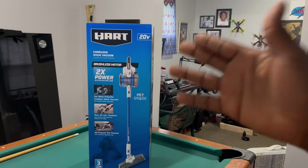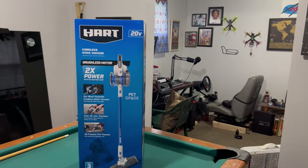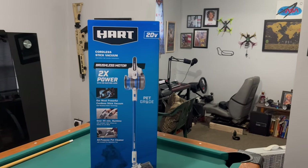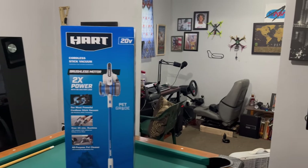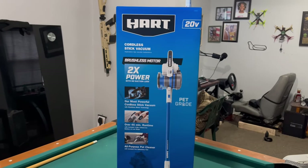I was in the market for a stick vacuum cleaner after coming across my brother's — his was a higher-ticket vacuum, he paid over four to five hundred bucks. I've got a pretty simple home: hardwood floors and a little area rug, so I didn't really need anything super expensive. Hence why I went with this Hart product.